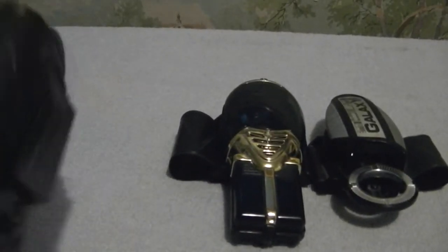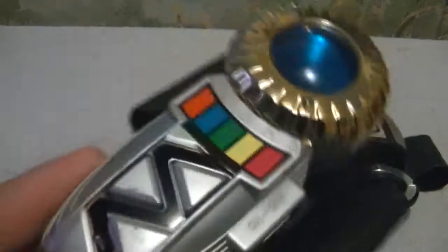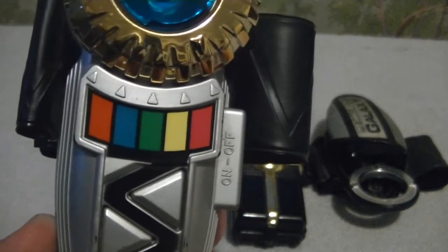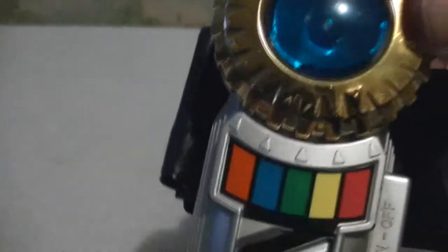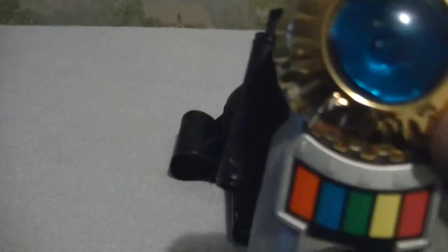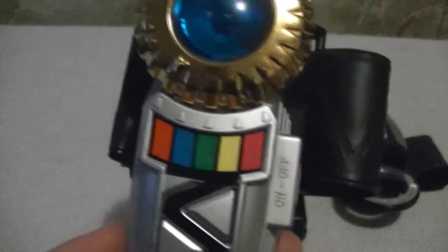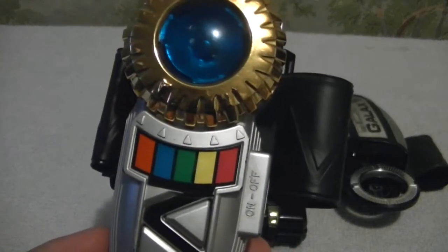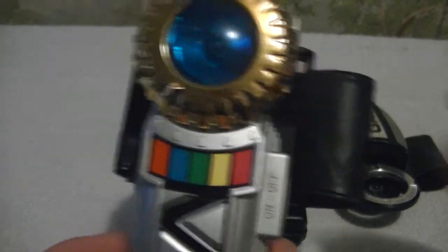Take a look at the Trans Morpher first. You've got the on/off switch right there — it's the only on/off switch on these morphers. There's a little arrow/dial you can see right there. There's a line up to each ranger color, and you'll hear the sound for each of the five activities per color.